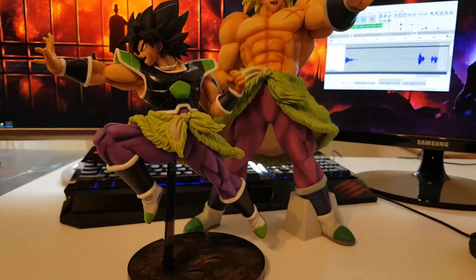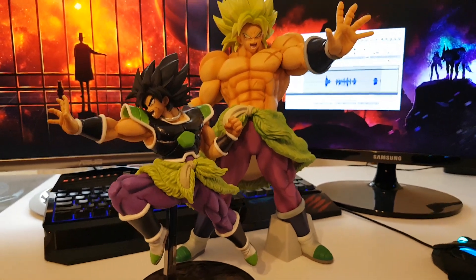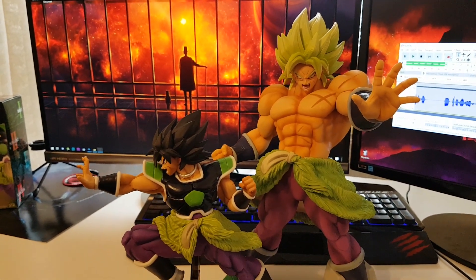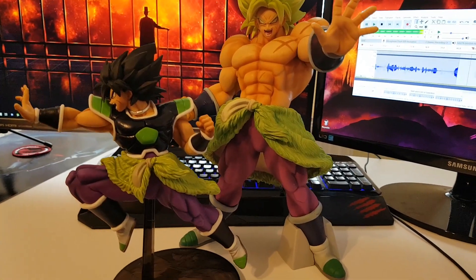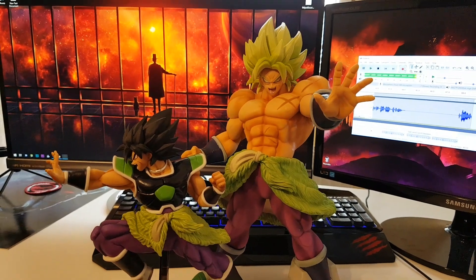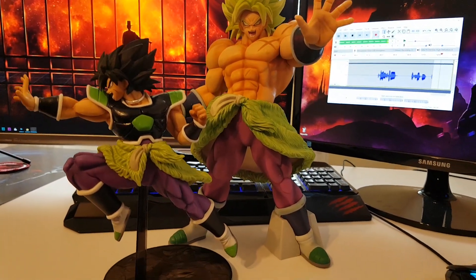Guys, that's going to be the video for today. Throw a couple of likes on it, let me know down in the comments what you think of this video, and subscribe if you're new to the channel because this really helps me out. Until the next video, AncientGravity signing out!